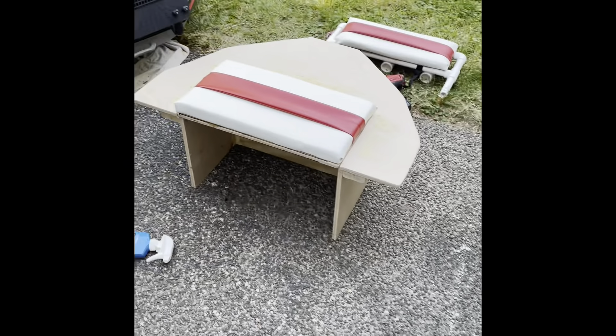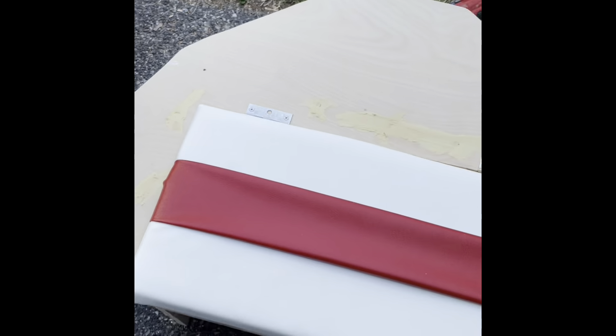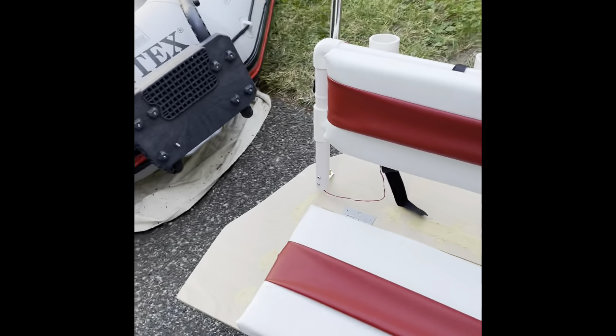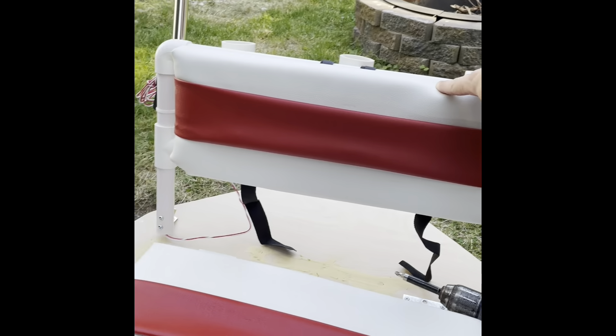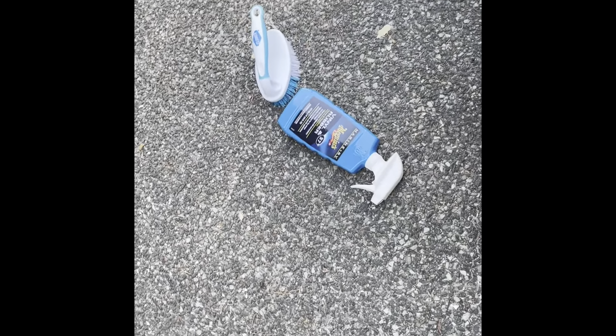Here's a little mock-up with the backrest. It's going to sit somewhere back here — that'll be the backrest. It's got three rod holders on the back, my stand light, and we're getting there.